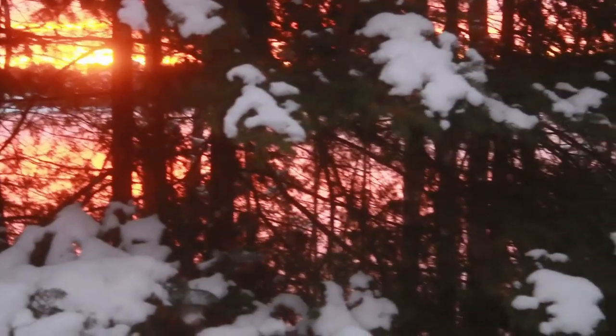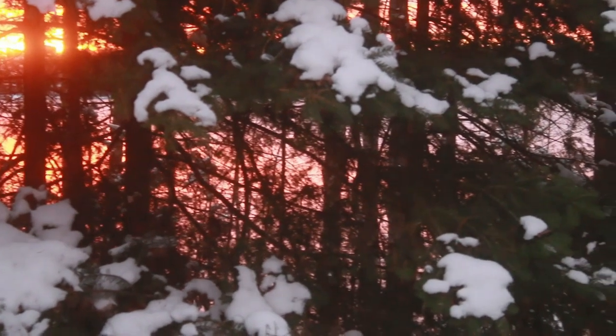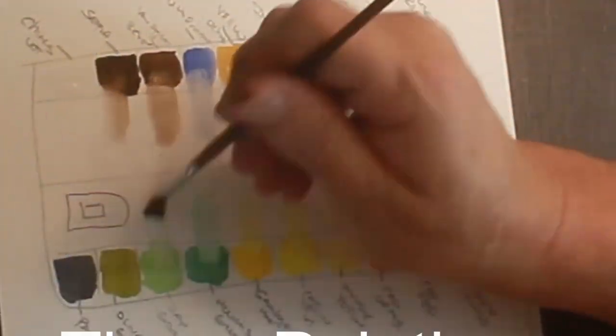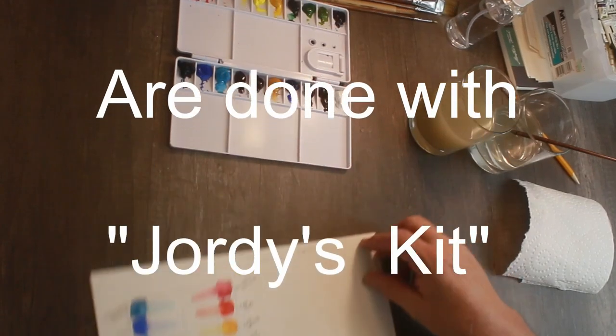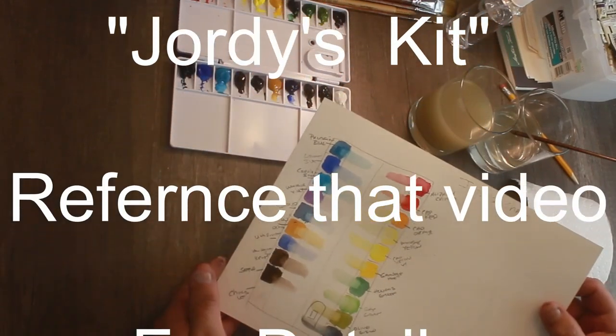Hey, Ben here again with Studio on the Lake. This is number 9, and Jordy, if you're watching these — and I know you are — I owe you this reference. I'm going to put some... I misspelled a reference, I should take that out of there.